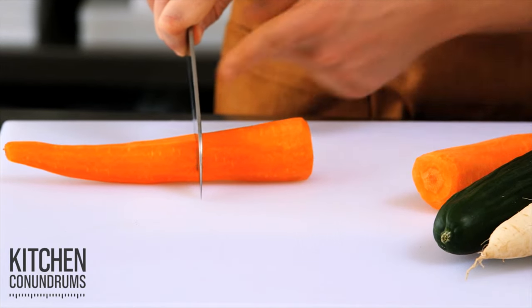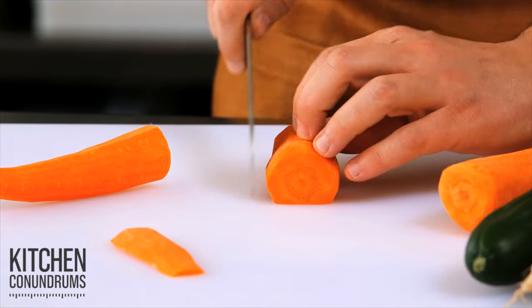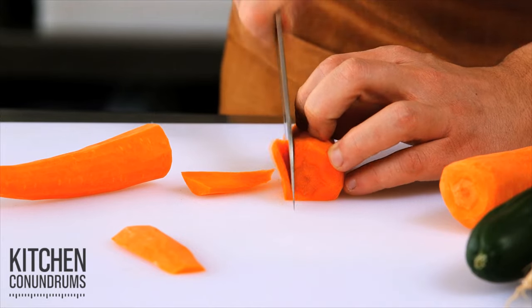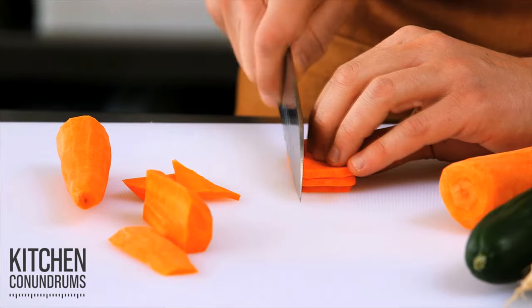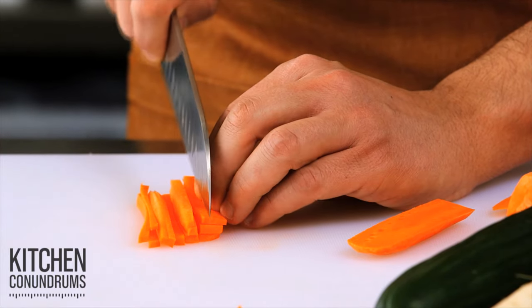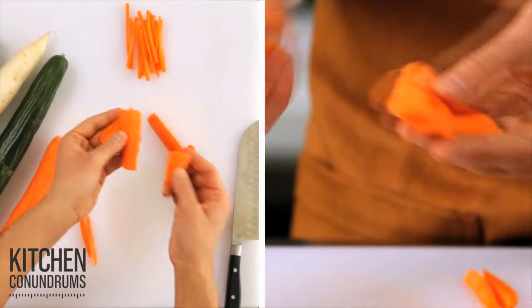Typically, you have to square off the vegetable and trim off the bottom, the base end, trim the side, and then you make eighth of an inch planks of whatever vegetable you're cutting. I'm doing a carrot here today. And once you get a nice stack, you again cut eighth of an inch slices. So there you have it — a classic julienne — but when you square off the vegetable, you end up wasting a lot of it.